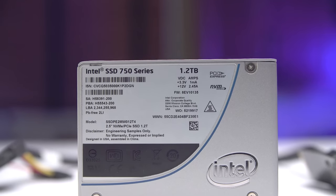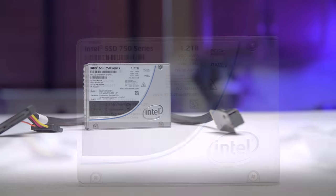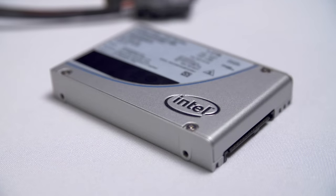Intel's new 750 series SSDs utilize the NVMe standard, providing speeds never seen before on consumer storage drives. Click this spot on the table now to learn more.